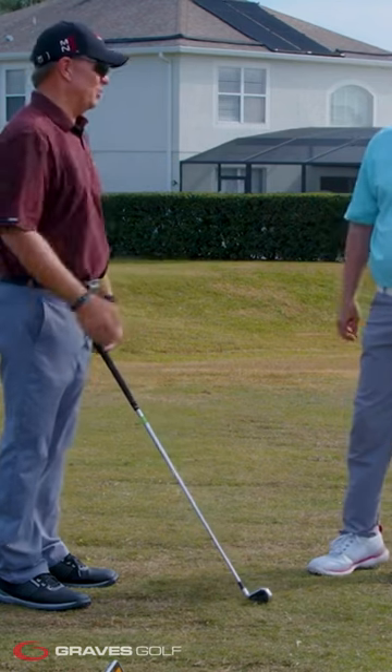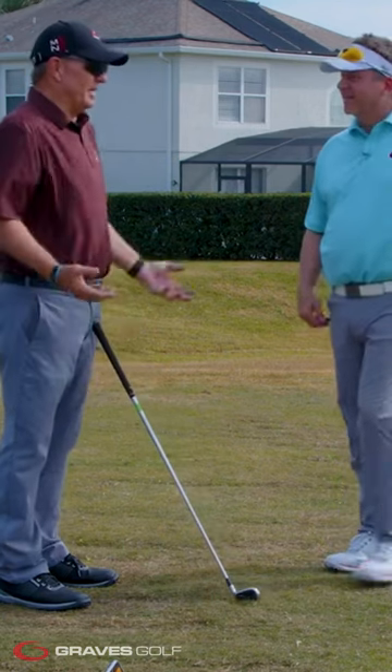Joe starts laughing and says, 'Talk to me about how you fit — would you please tell these guys?' Tim agrees and begins explaining: 'We fit to a model.'